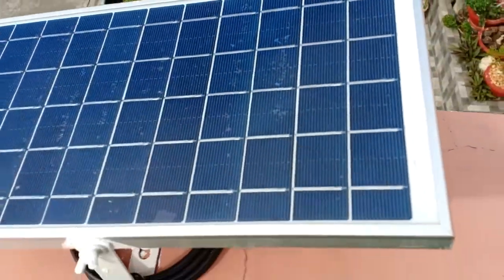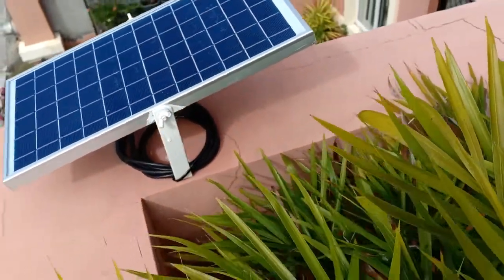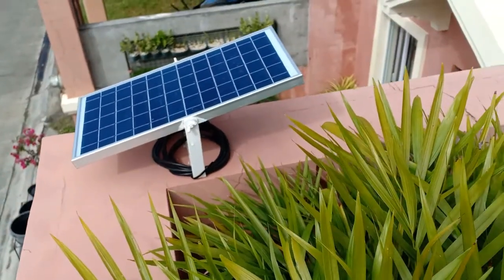The result only applies to my own lamps, since I didn't know how other kinds of solar lamps were designed.